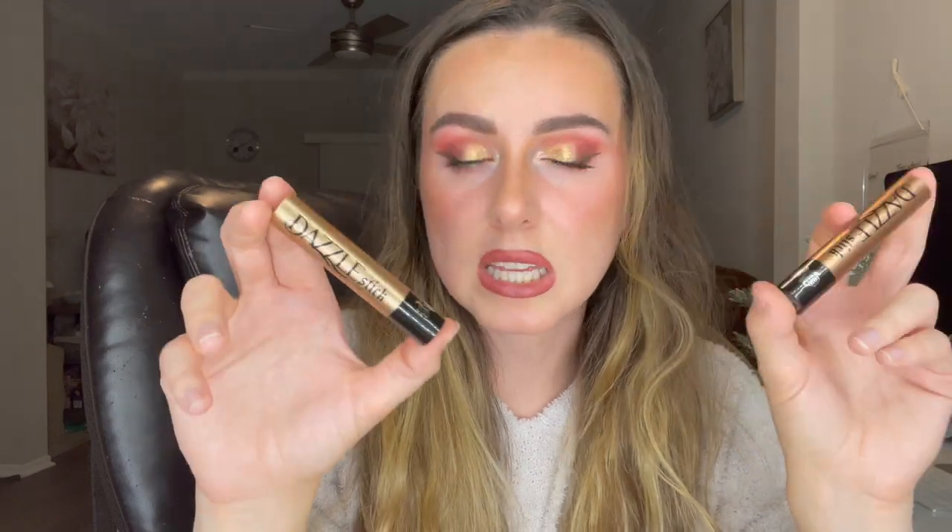I believe these retail for $22 each. Thank you guys so much for watching. If you haven't, make sure to subscribe, hit that like button, and turn your post notification bell on so you guys are updated every time I post a new video. Love you guys. Bye.